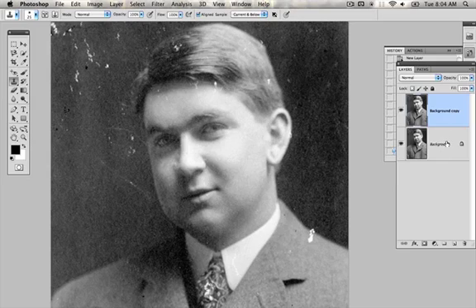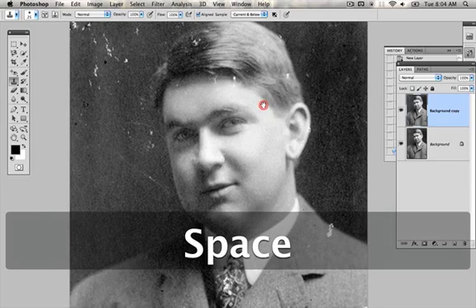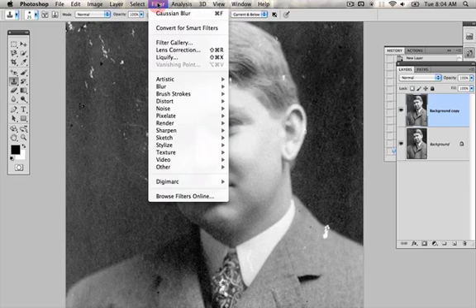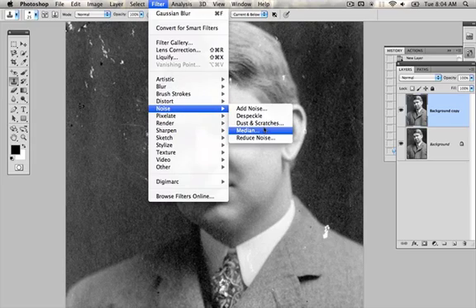So first things first, I'm duplicating this layer — you can see me doing that right there. And the reason I do that is because if it messes up, I can always just delete the layer and start over. So I'm going to go into Filter > Noise > Dust and Scratches, which works well for dust and scratches.